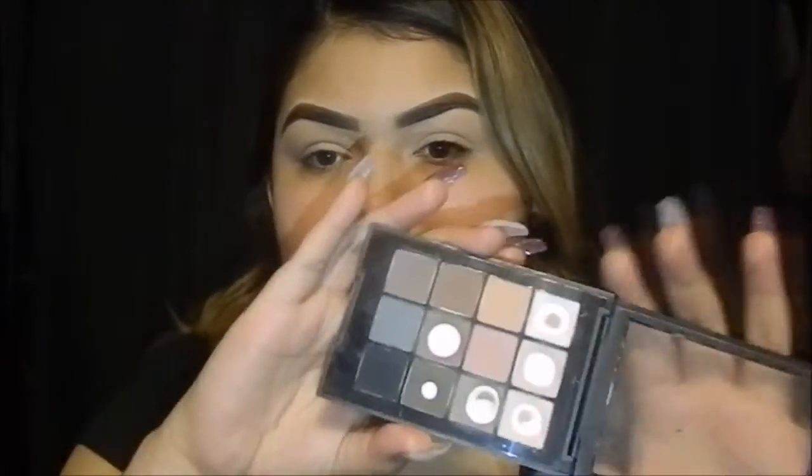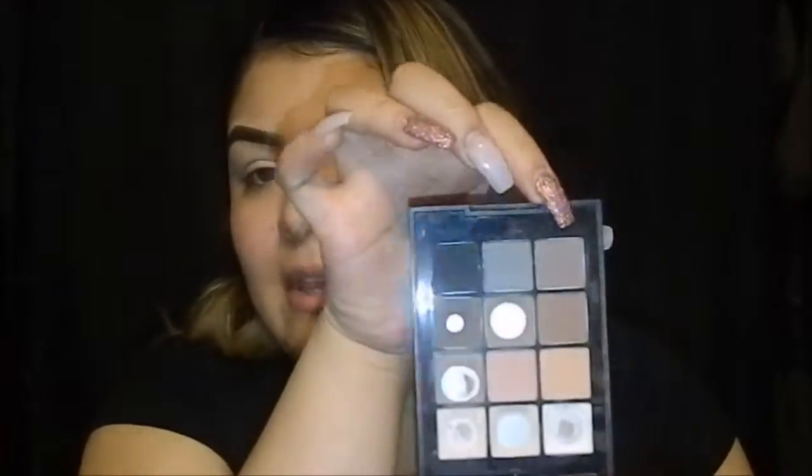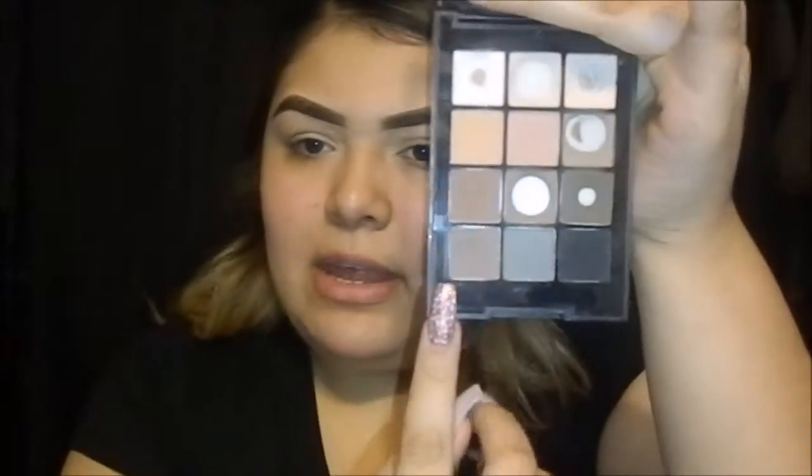I'm using my Sonia Kashuk eyeshadow palette in Natural Matted No. 2. I'm going to dip it in this color right here — it's the bottom right here.